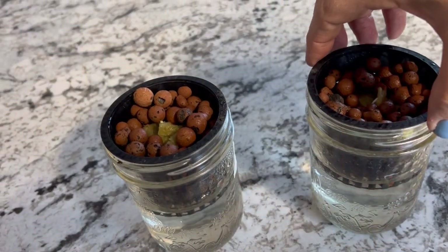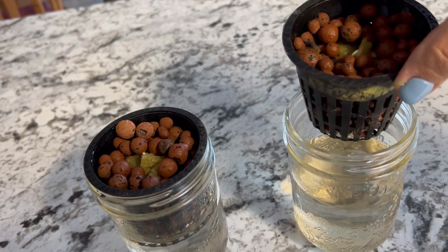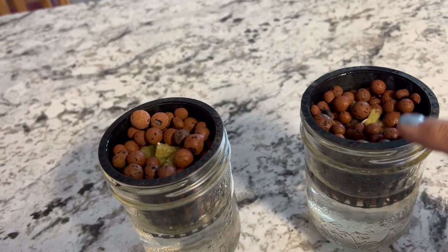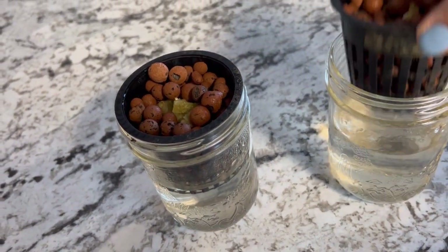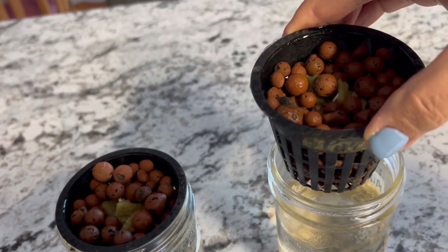These are the three inch net pots that I am using over and over to do my hydroponic growing indoors. The great thing about these is when you're seed starting, you can use a wide mouth mason jar and these three inch net cups fit in them perfectly.